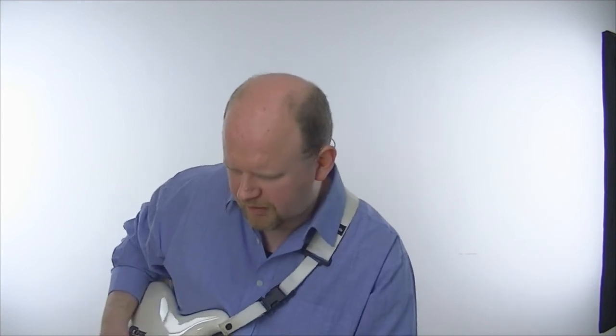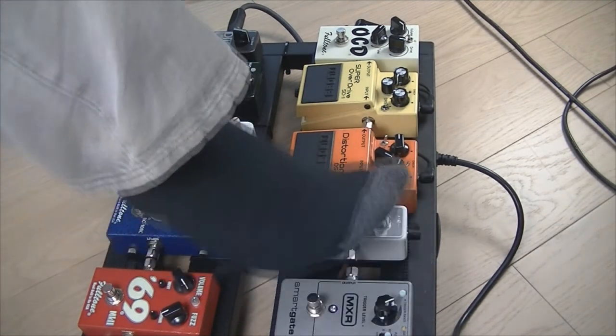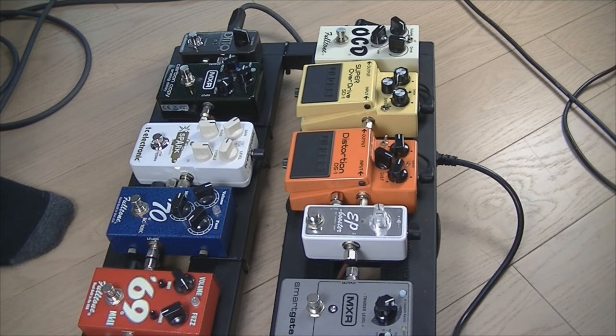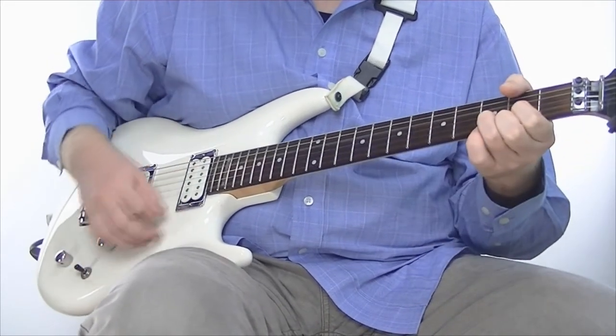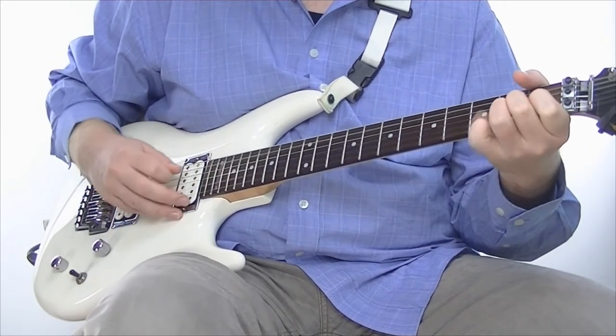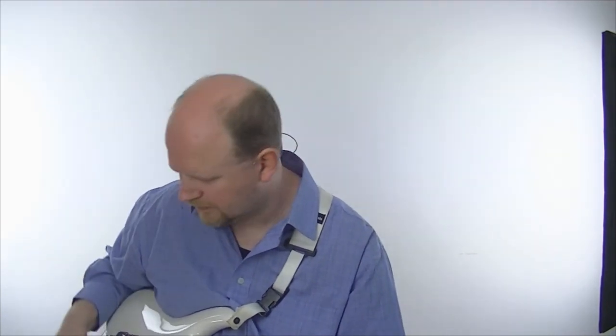So let's have a quick run through the pedals. I've got a few on at the moment so let me turn some off. Okay — that is my sort of go-to stock clean tone. The pedals that are always on are the MXR Smart Gate because it cleans up any noise from overdrive or distortion pedals. Let's turn that on.